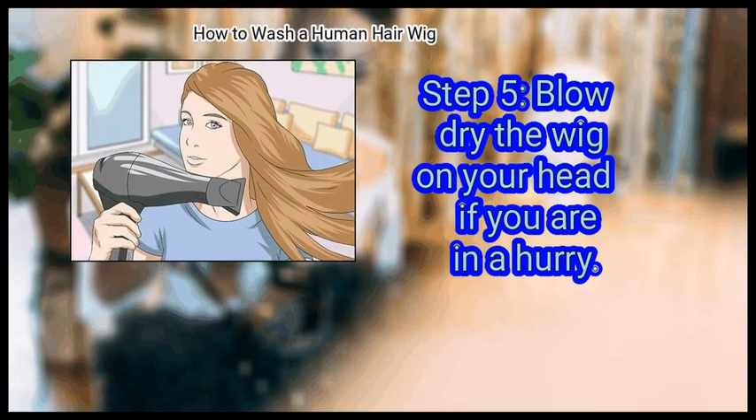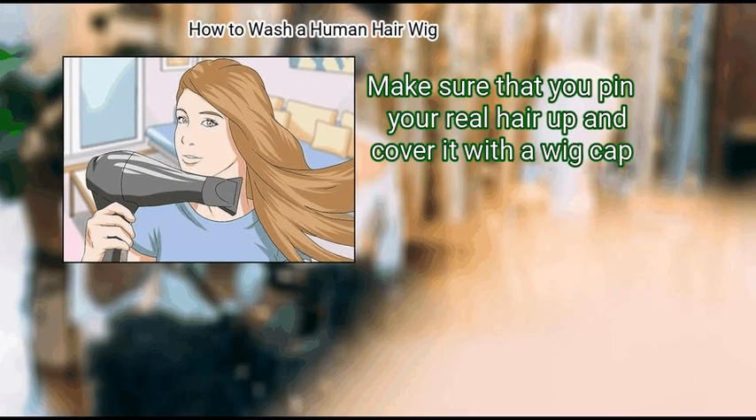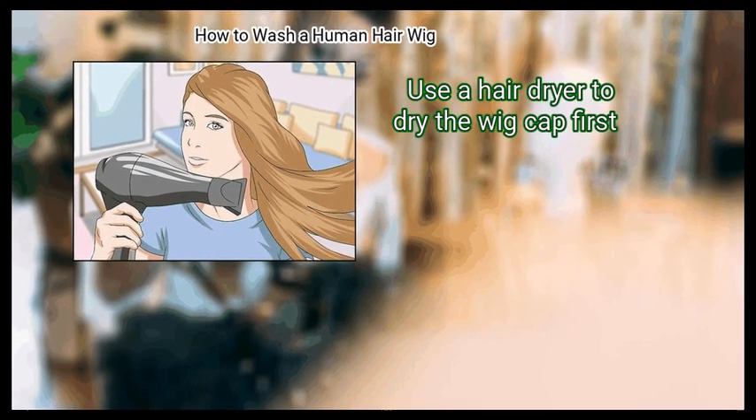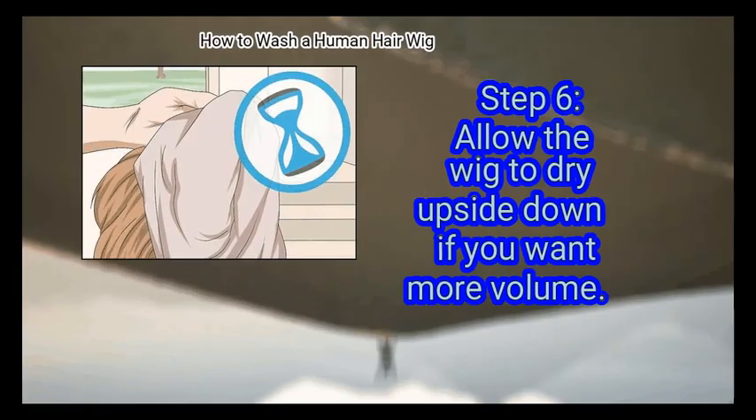Step 5: Blow dry the wig on your head if you are in a hurry. Make sure that you pin your real hair up and cover it with a wig cap. Use a hair dryer to dry the wig cap first. Once the cap is dry, place the wig onto your head.